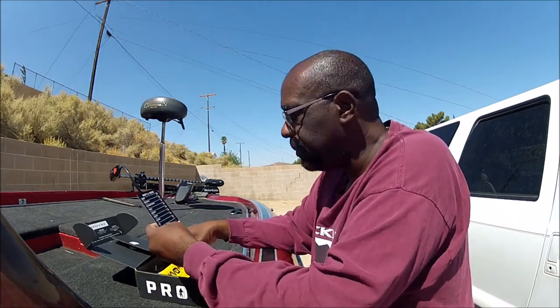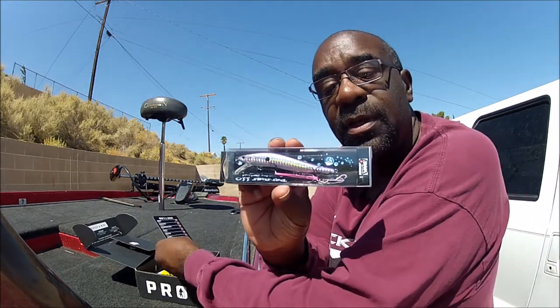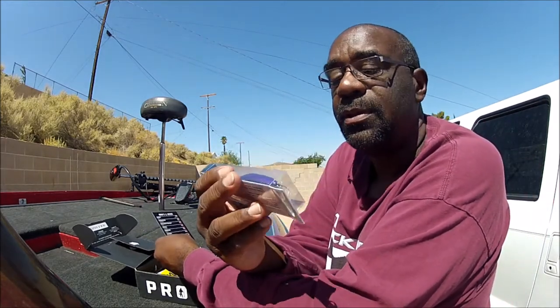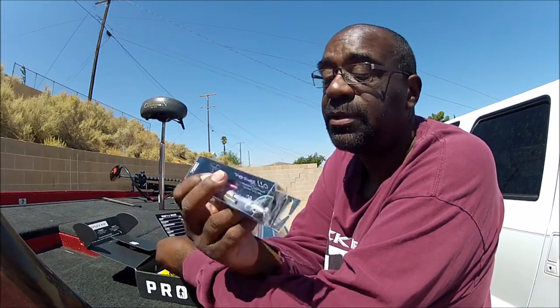Then we have a Perseus Jerk Bait. Make sure you get a good look at this thing. This is a really nice color — it looks like a really nice looking bait. It's got VMC Hooks. It's from Jinko Fishing. I like this thing a lot.